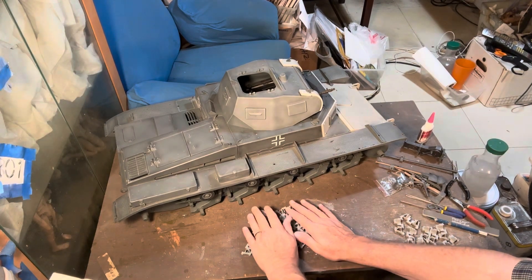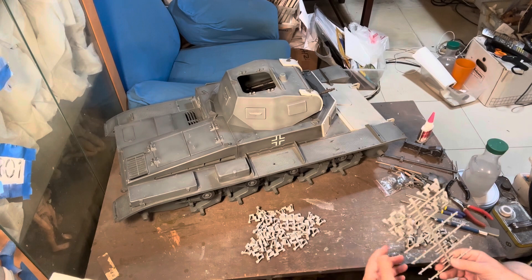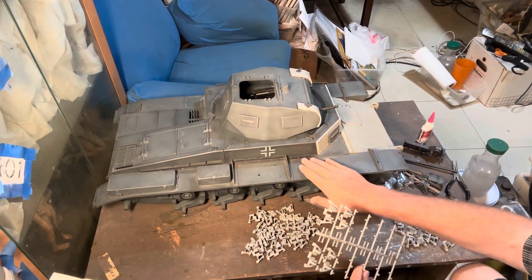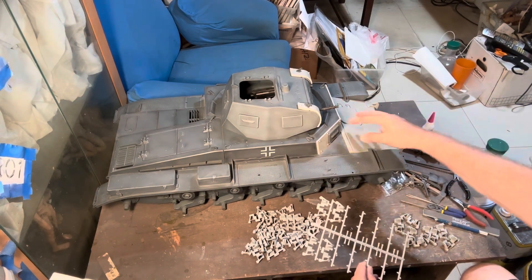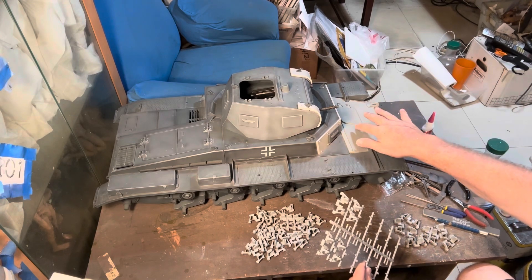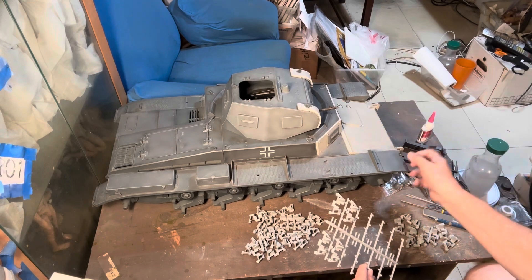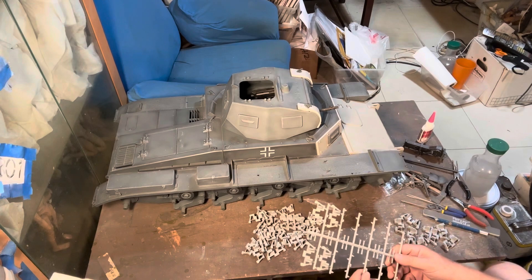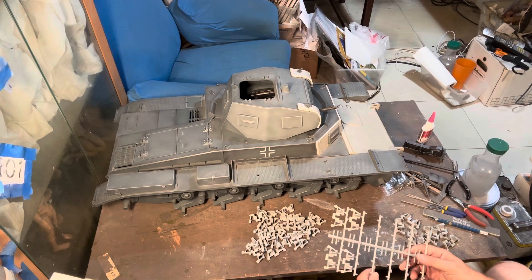Been working on some extra track links. I bought a kit just for parts. This is a pre-built early Panzer II with a rounder front — I took those parts out and then added the extra armor and the angular front. So then I have extra wheels, I have extra tracks, and I've actually traded some of the tracks and wheels with other collectors.